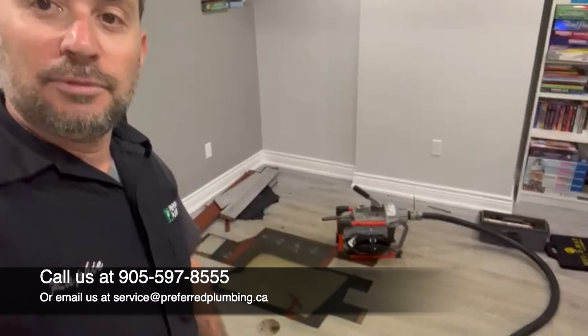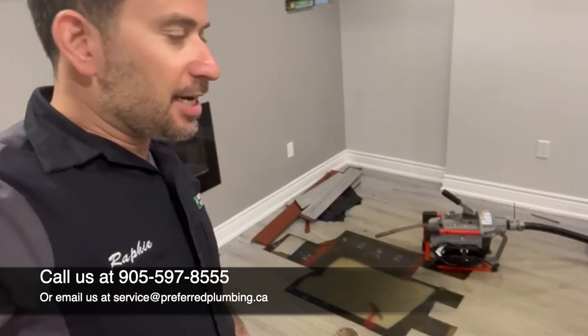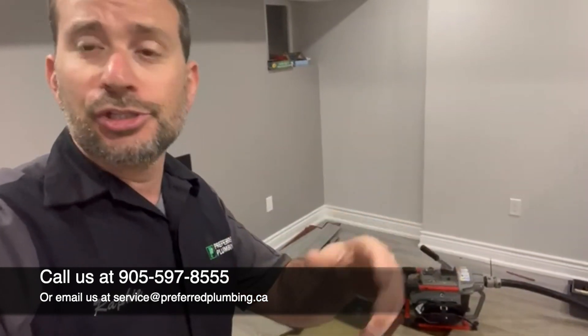We'll keep you guys in the loop, we'll let you check it out. We're first going to put the snake down with no heads on it, because we don't know what we're in for. We don't know if it's a collapse or roots issue. We want to keep the cable small for now, just to pierce through it, and then we can enlarge with different heads — cutting heads, root cutting heads, etc.